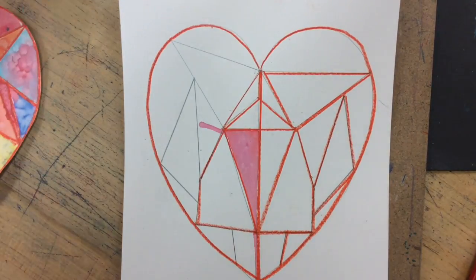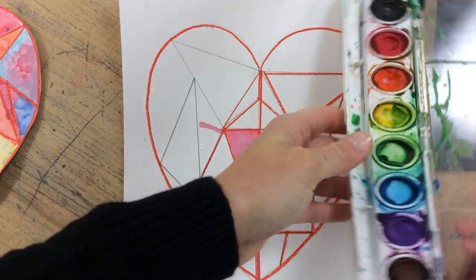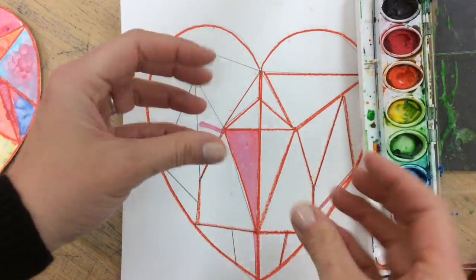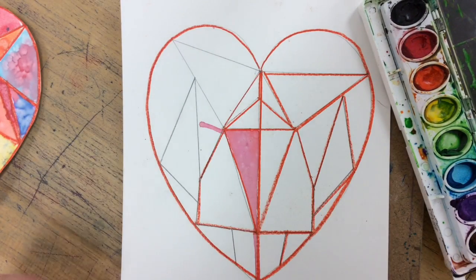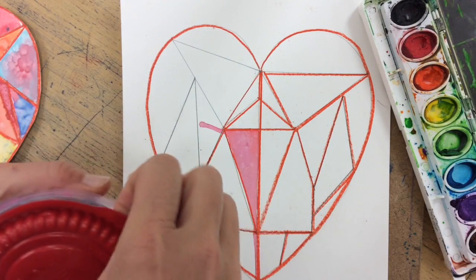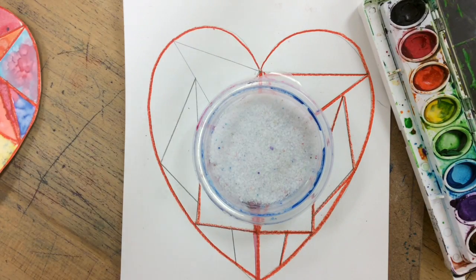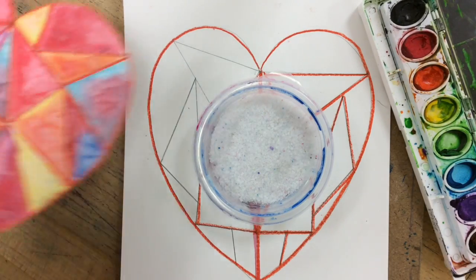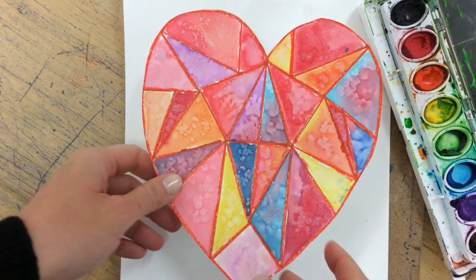The next step after this is to start adding paint and creating some implied texture. For this project we are using the element of line and texture. For the implied texture, you are going to use a little bit of salt. Just like salt melts ice when it snows or is icy, it will also sort of crystallize and suck up and take away some of the paint, and that is what creates this sort of crystal implied texture look.